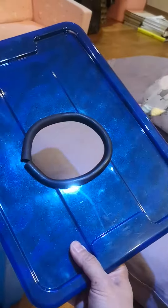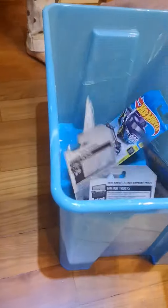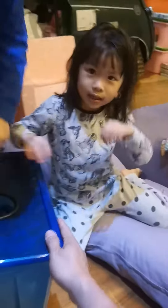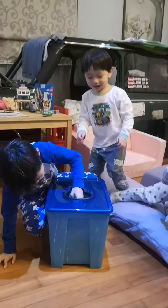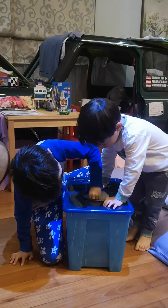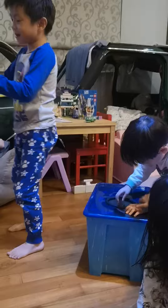So this is our lucky draw box. See the little box here? So what we do is we'll throw this all in, and then we put our hands inside. Then we close and do like this — close our eyes — and then we take it. When you open your eyes, the surprise you get is yours.